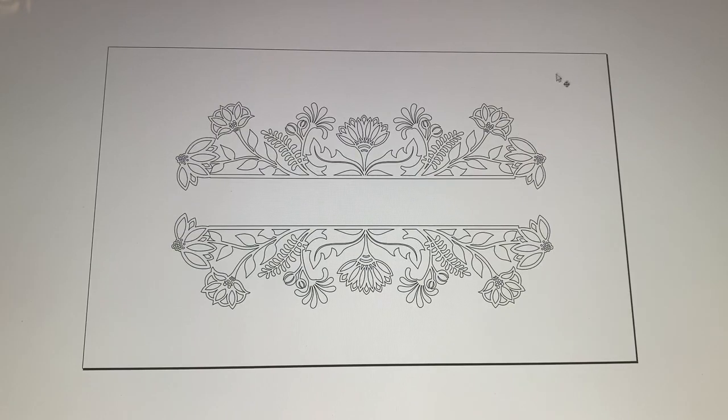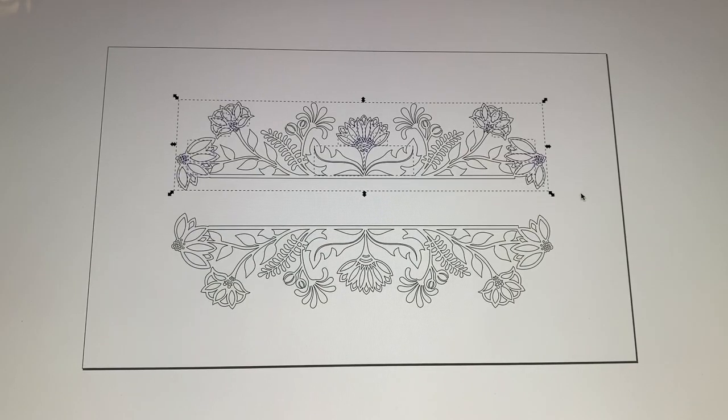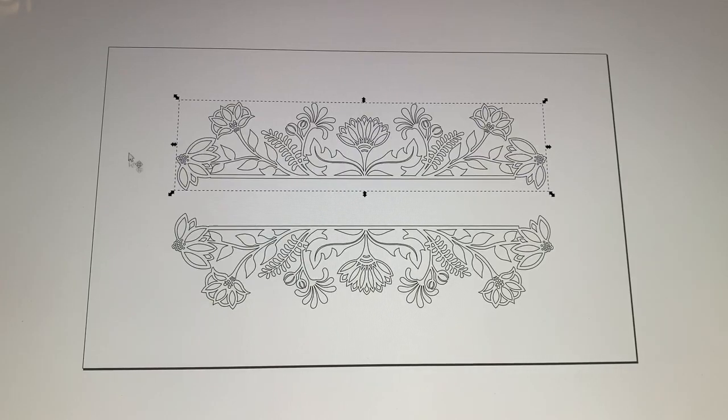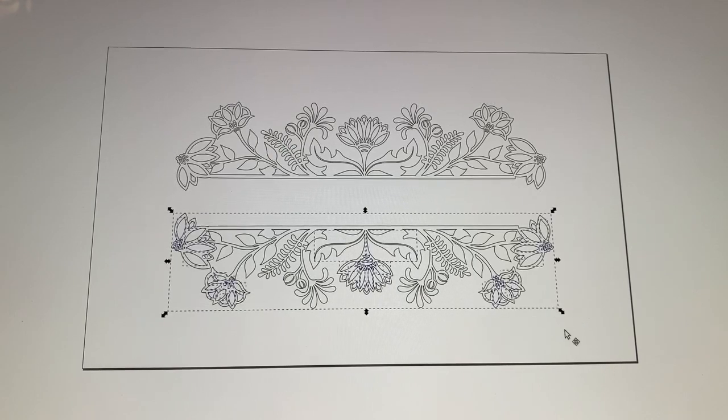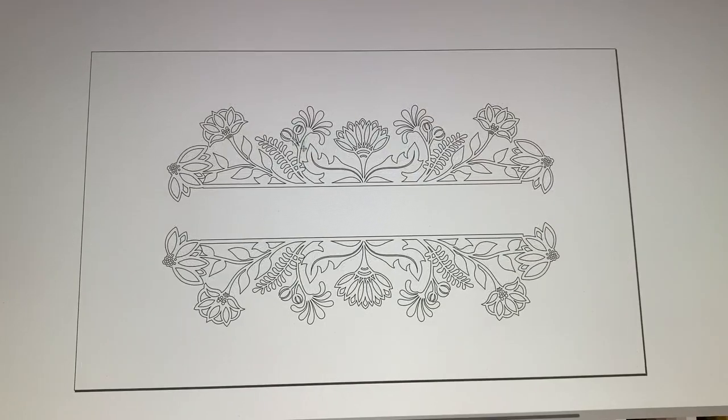Then just click outside the design to clear the selection. Next we're going to draw a border box around one of the designs — do the top one first. You'll see all the little dotted lines around all the little pieces that will be cut out by the Glowforge or the laser. We're going to regroup this for the moment: Cmd+G or Ctrl+G will regroup it. It's now separate from the bottom, and we'll do the same thing to the bottom one — regroup it so that when we move it around the little pieces don't come apart.